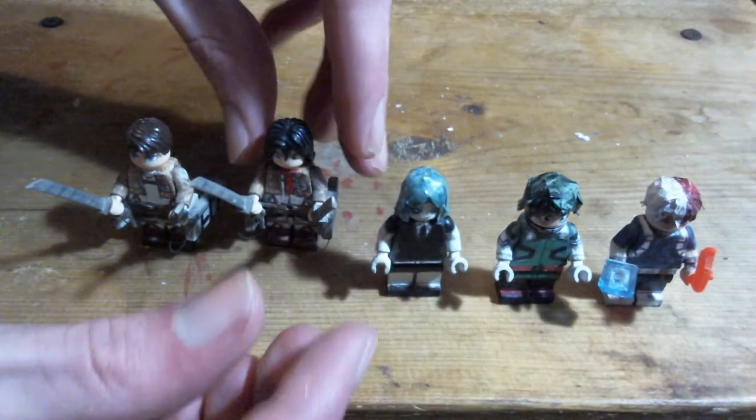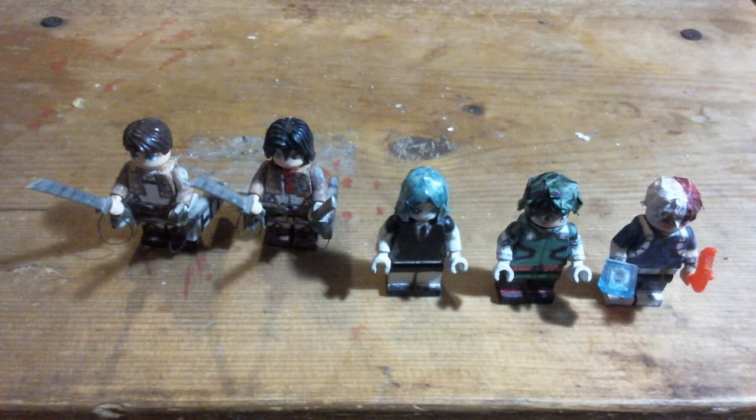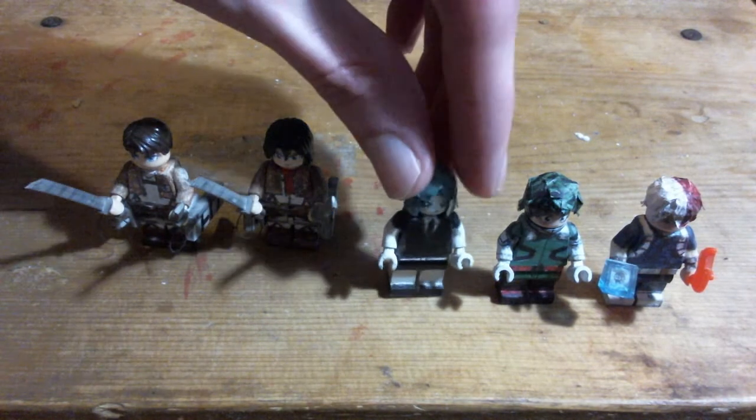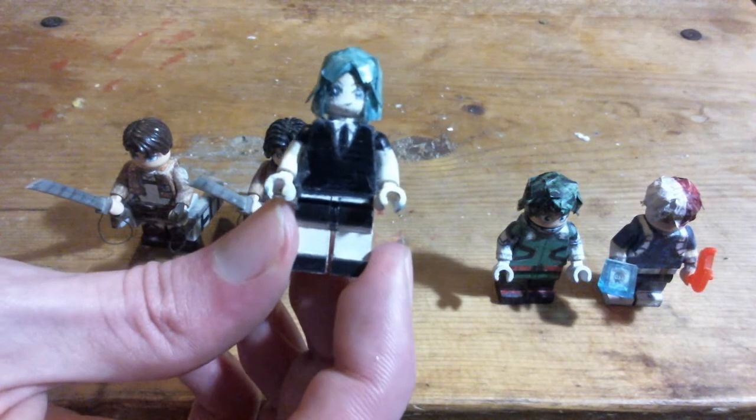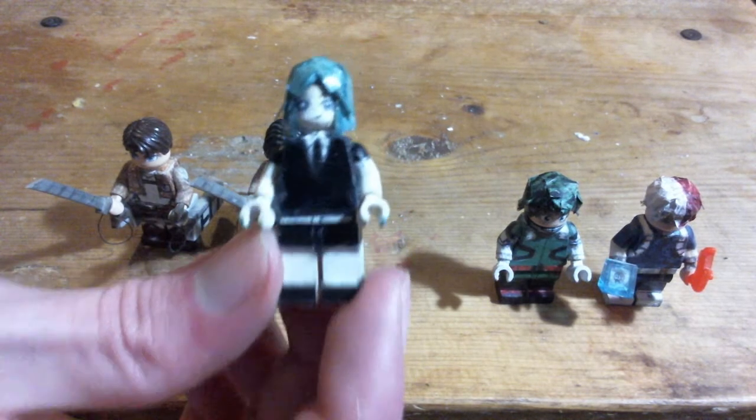However, if someone came up with the design for ODM gear — that was actually, when you think about it, pretty much everything in Attack on Titan is genius.